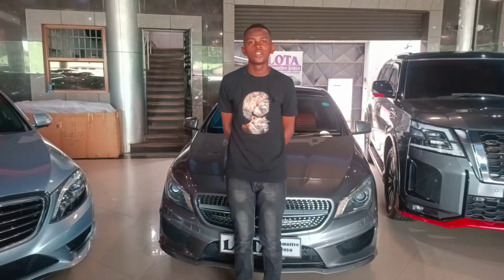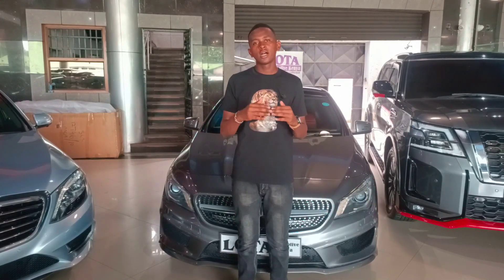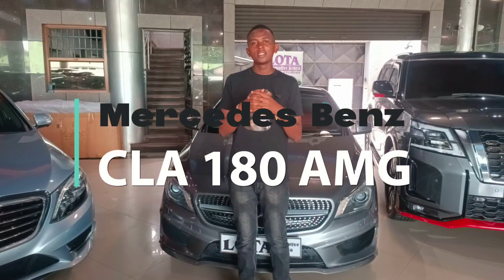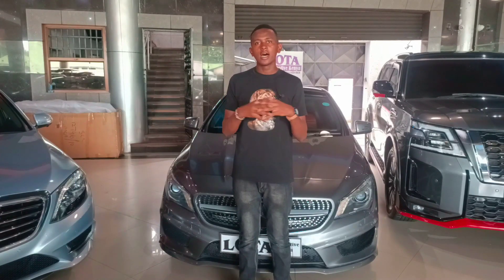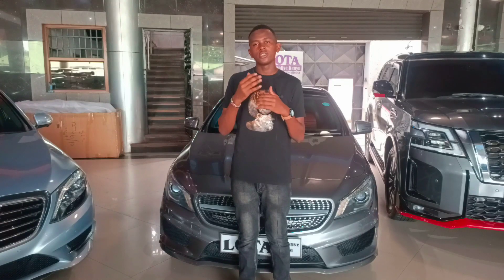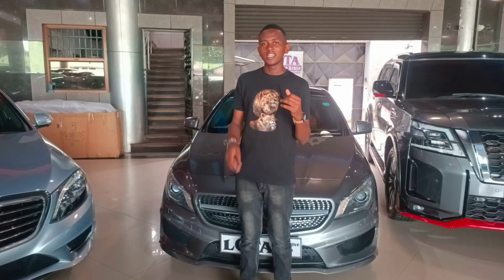Welcome back to the YouTube channel Hot Wheels 254. Today at Lotta Automotives, I'm bringing you a pretty cool car — the Mercedes-Benz CLA 180. It's a Mercedes that fits a lower or fixed budget. If you're not yet ready for the S-Class, E-Class, or C-Class, the CLA 180 has you covered. Stay tuned for a full review to see why you should get this vehicle.